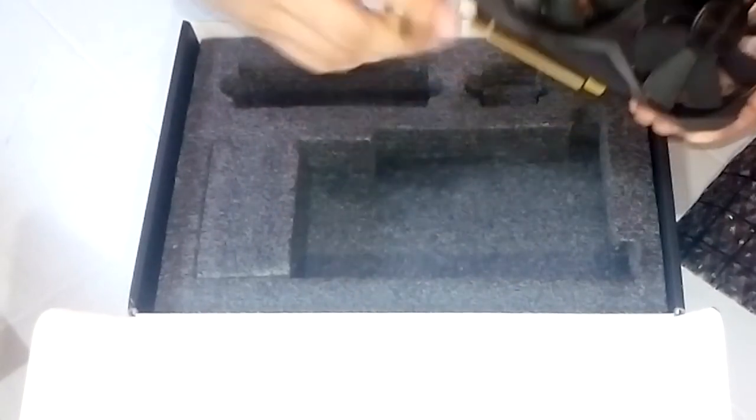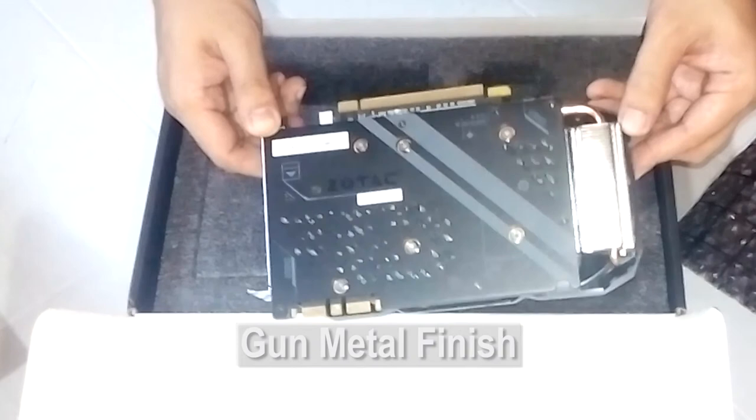Aesthetically, the card has a neutral gunmetal finish with an illuminated white Zotac logo and backplate for added protection.